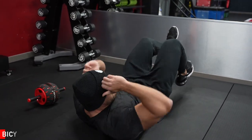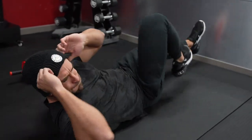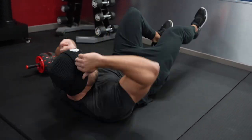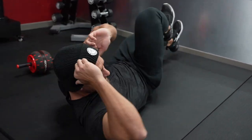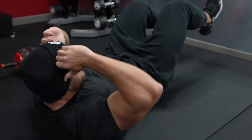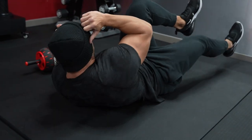We're now moving on to bicycles. So we're going to do a lot of mat work now consecutively. This is great for obliques, transverse abdominis, and upper and lower abdominals. This one is a killer for me, and it really does hit my obliques exactly how I need them to.